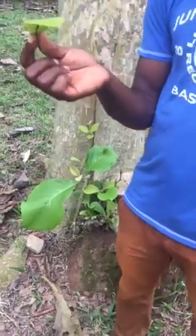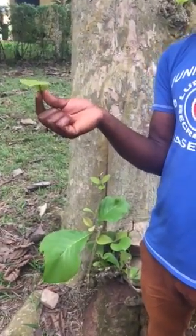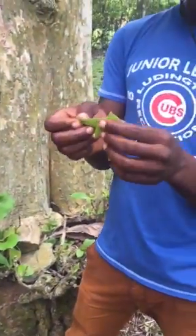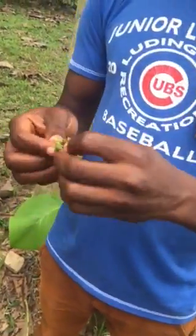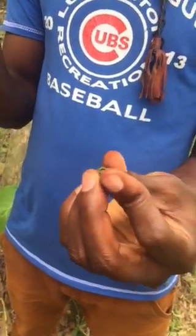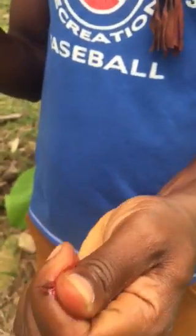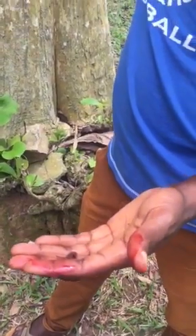This is a leaf that you can use to pretend you are bleeding, in case somebody slapped you and you want to pretend you are bleeding or report it to the police. All you need to do is squeeze this leaf and you see blood — oh, this is thick! You know, electricity poles — it's a tick tree.